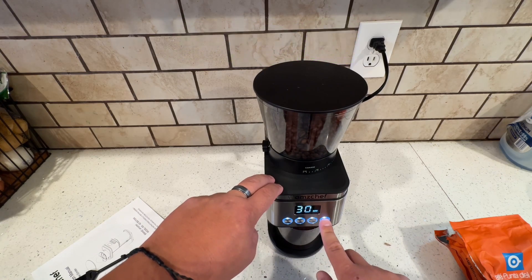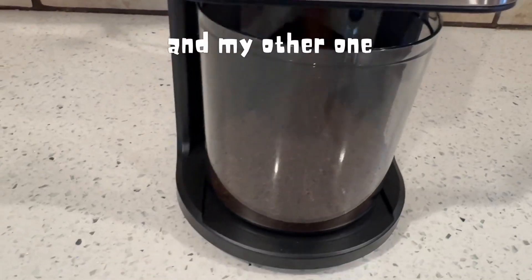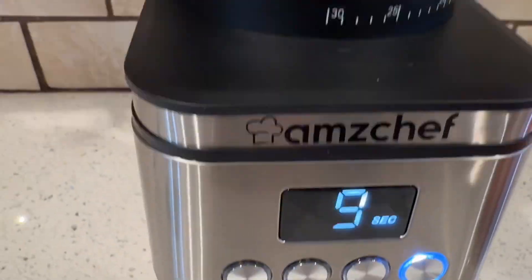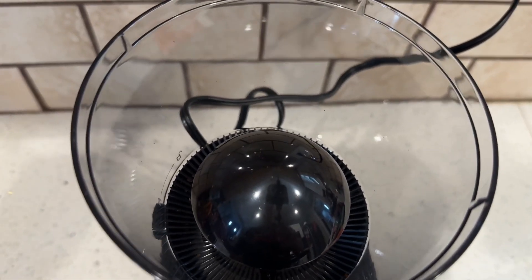What's pretty cool about this machine here is that it has a timer, and my other one didn't have a timer. So you can actually time it and put the seconds on how long you want it to grind for. So if you think you need more time, just add more time.